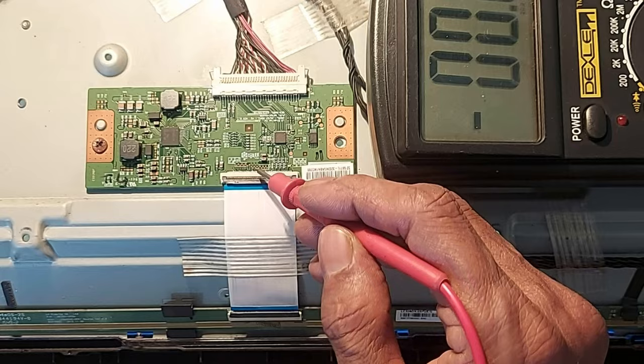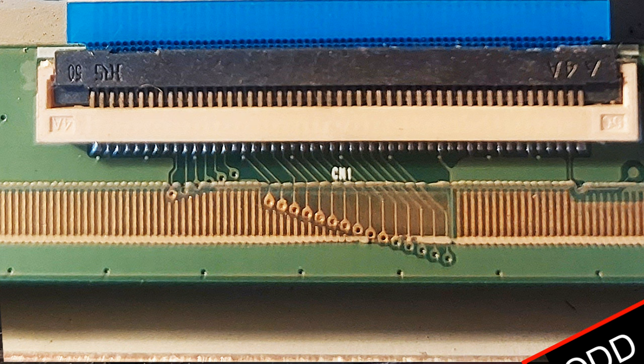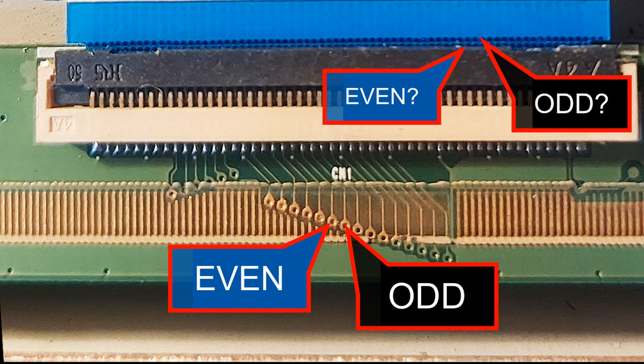Now look — the connections of odd and even are here. This is odd and this is even. These two connections should be cut from here. Cut them carefully now, and then I will tell you what to do.